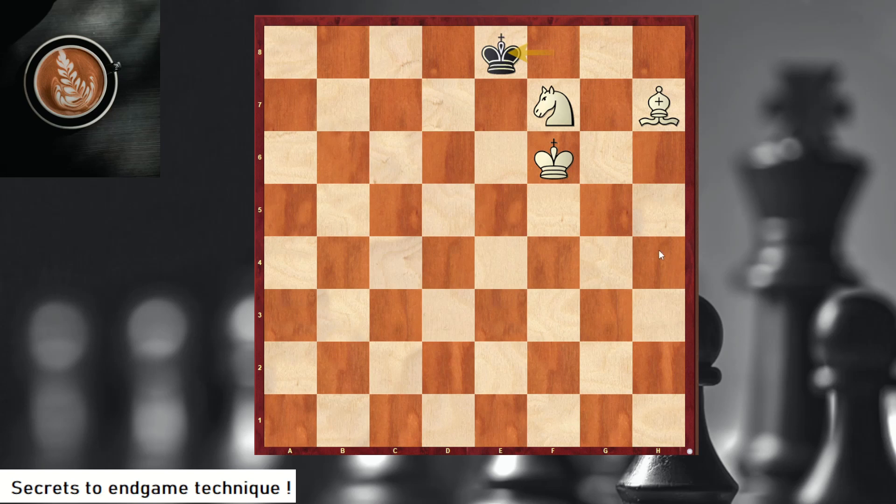The first step is Bh7 — we control g8 — so the king comes here. The king is going to come all the way to a8, and that's where you're going to checkmate on the left-side corner. The next thing is Ne5. Knight e5 is what we call the W maneuver — we were on f7, went to e5, and then we're going to complete the W.